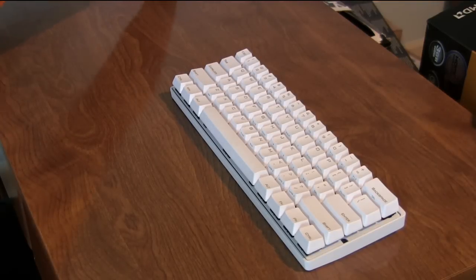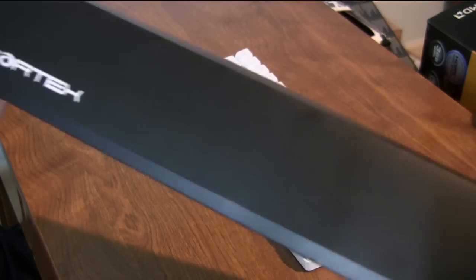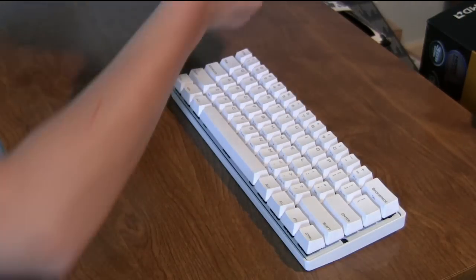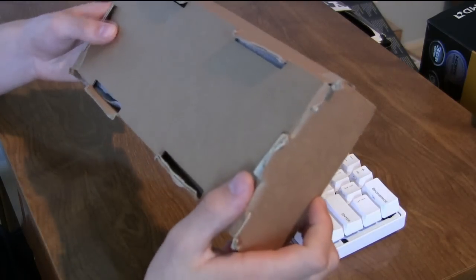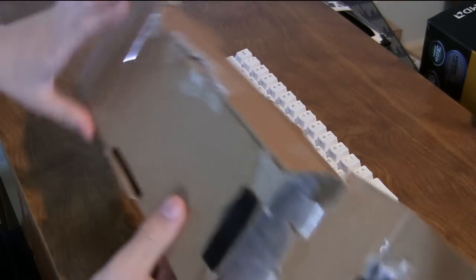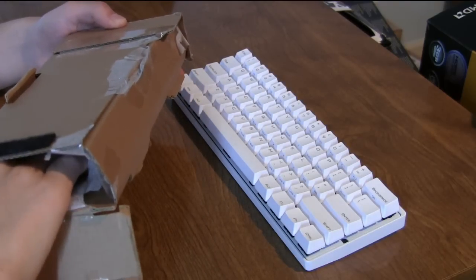The Poker 3 comes in this beautiful yet simple box — it just says Poker 3 on the top and Vortex on the front. Inside we find bubble packaging, which was not popped when I received it, and inside there is a cardboard case which surrounds the keyboard, with a little sleeve that came around it. I turned this into a carrying case that I slide into my backpack, and I slid the little sleeve in there to help protect the keycaps from scratching.